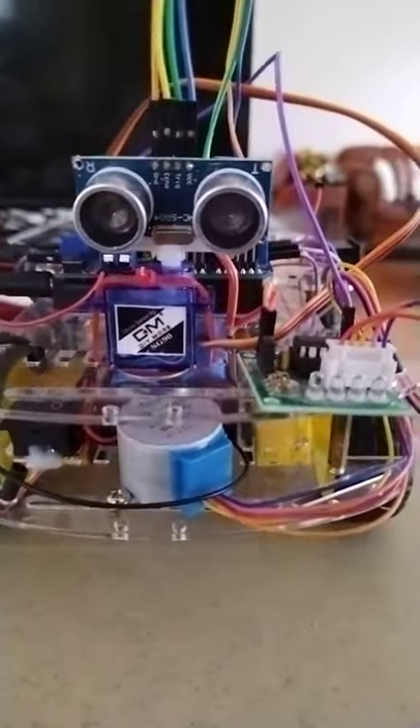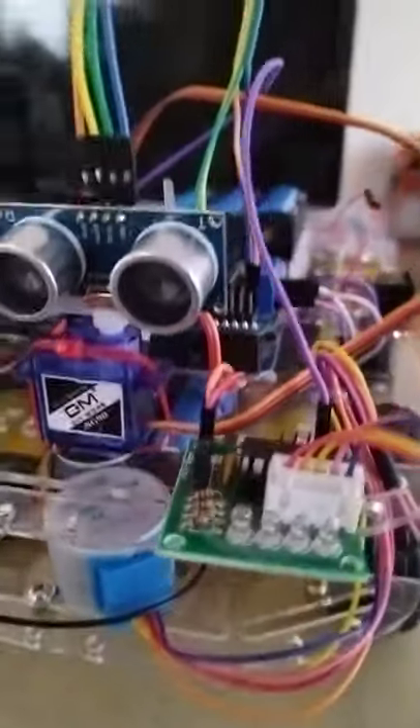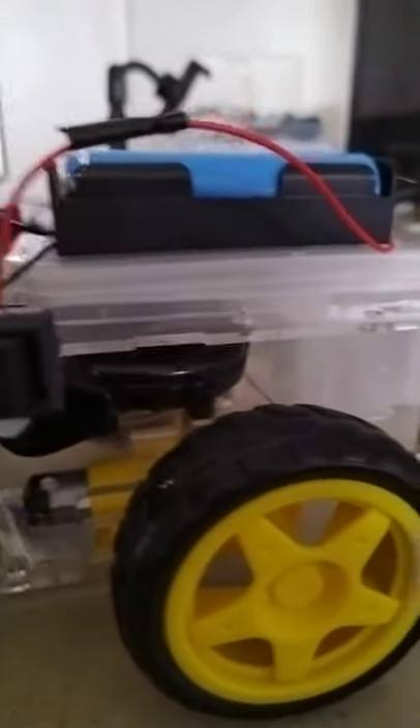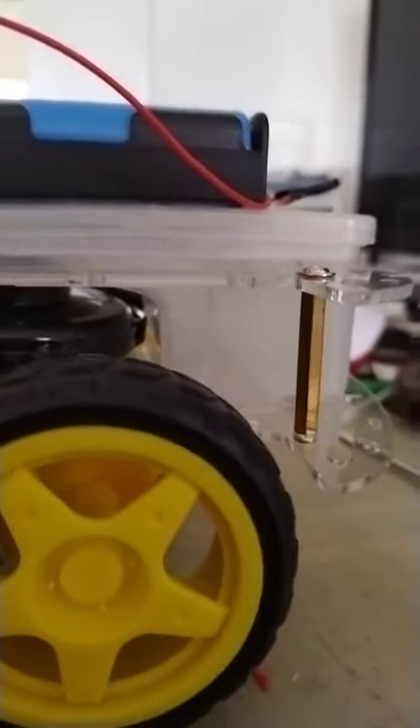When this front DC motor will try to agitate the dust, then at the back of this cleaning robot I have here a small vacuum. So this is my vacuum — it will try to suck the dust from underneath, and it will be stored in this container, sucked by this small fan.